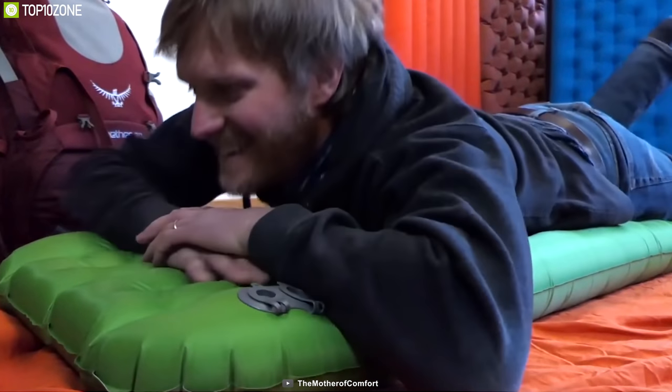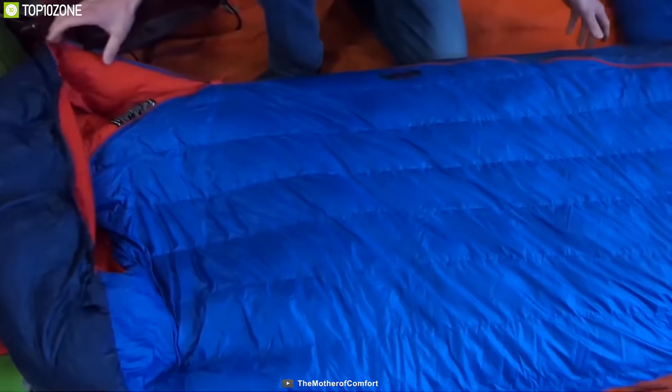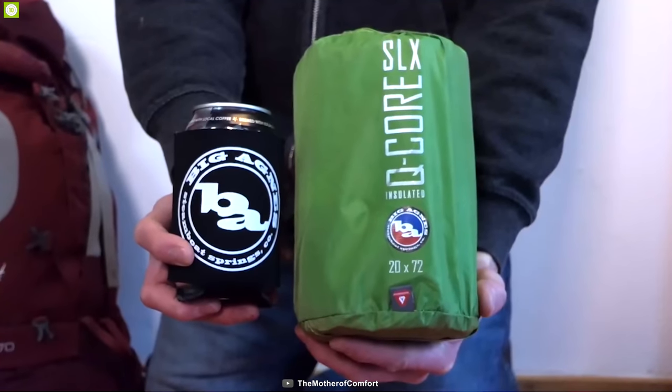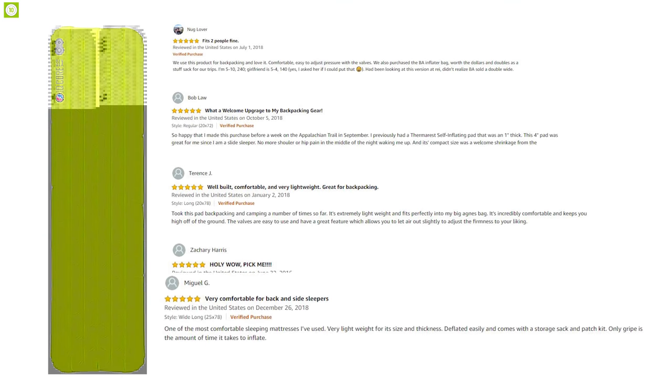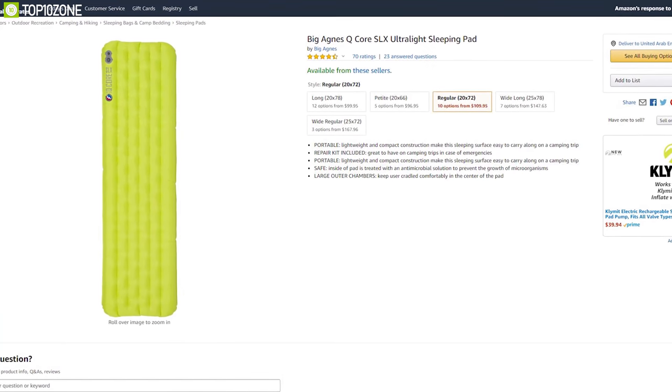The Big Agnes Q-Core SLX is a lightweight three-season sleeping pad providing full comfort with good fabric and standard size. The sleeping pad has earned good reviews and ratings from customers and you can get one for your next outdoor trip online.